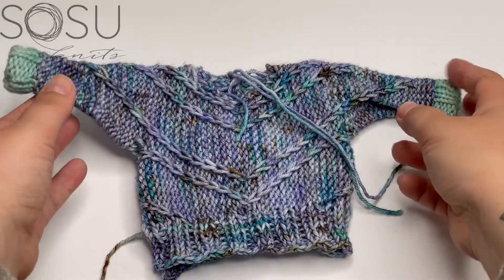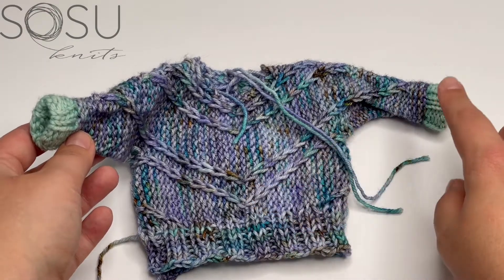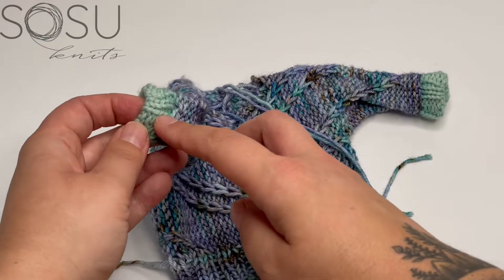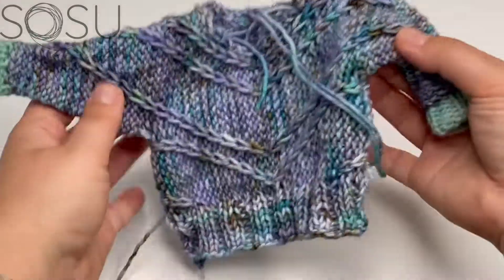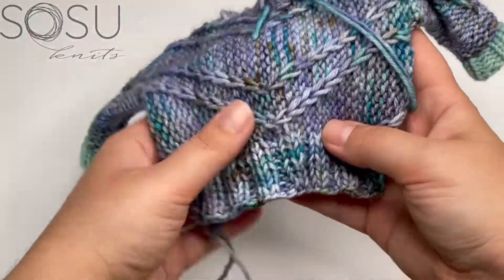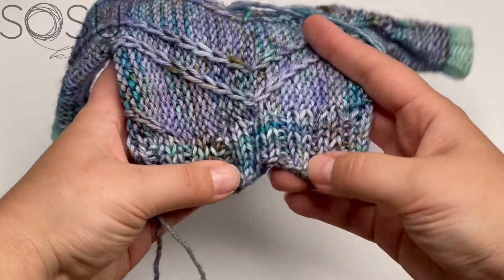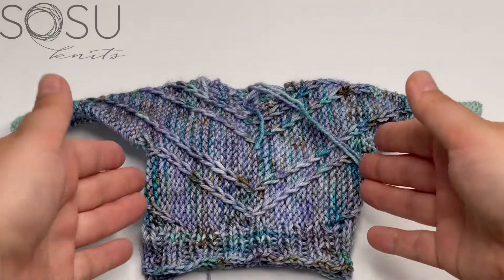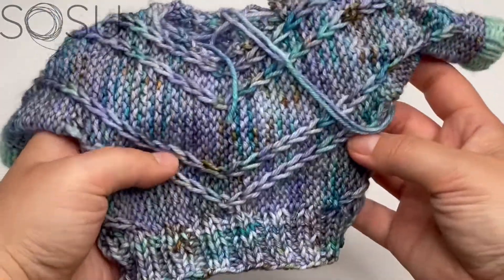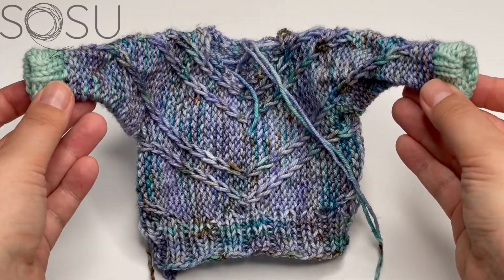That finishes the body of the sweater. As you can see, the ribbed hem is really an extension of the body, versus the cuffs which stand out more — also worked in 2x2 ribbing but in a contrast color and on smaller needles to make them tighter. This hem shouldn't be drawing in too much, and it will be blocked out later to match the length and width of the sweater. Just one last section remaining and then we're done.